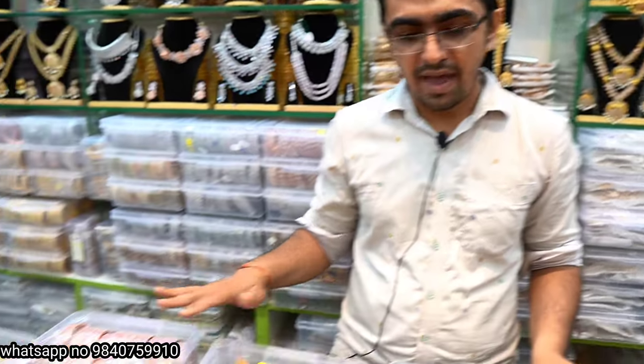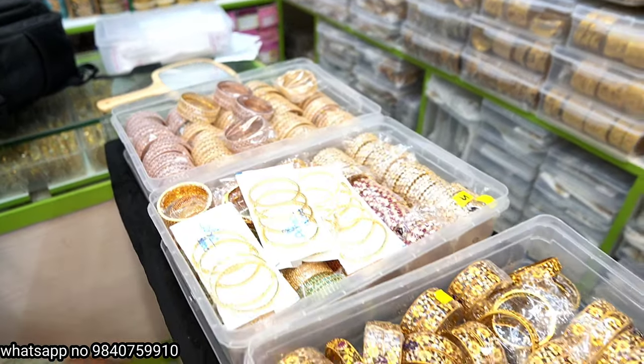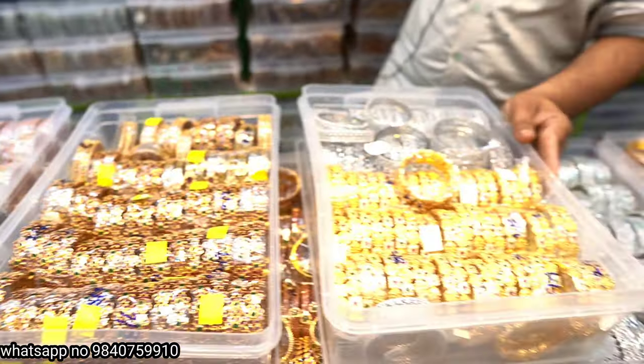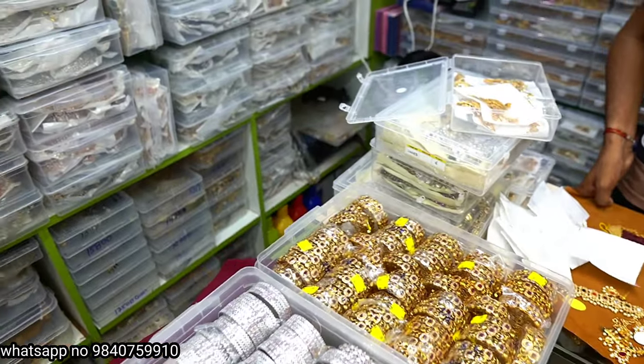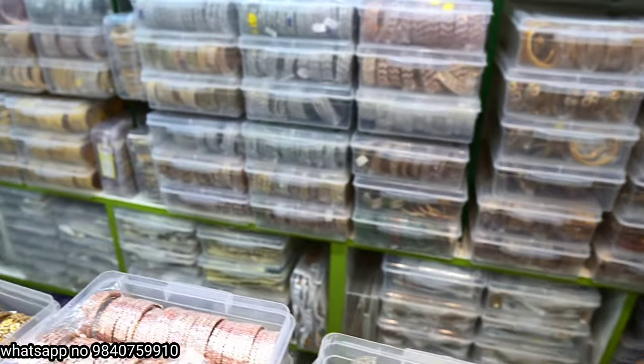Now we have a mat necklace, a choker, etc. We have just one sample of bangles — just one box open. We have 3,500 designs in bangles and 100,000 pieces per design.